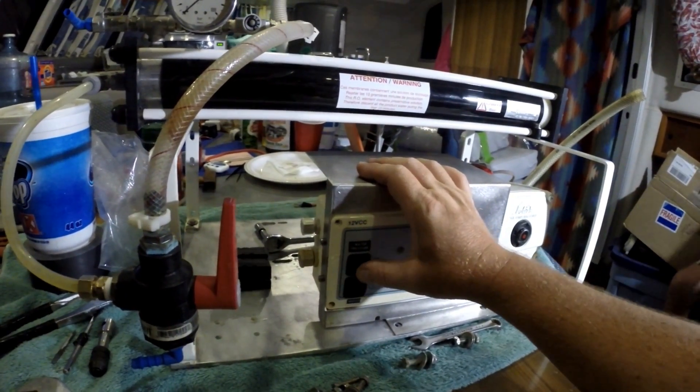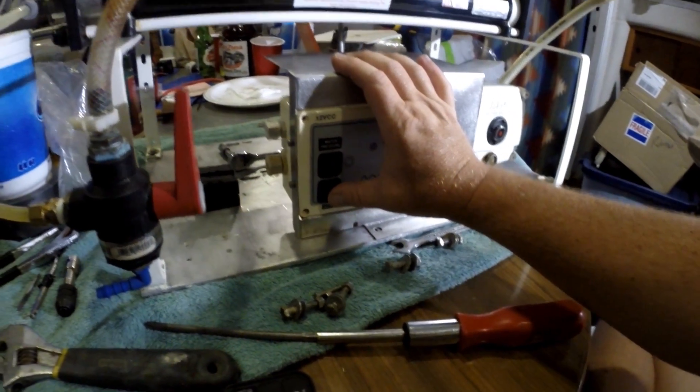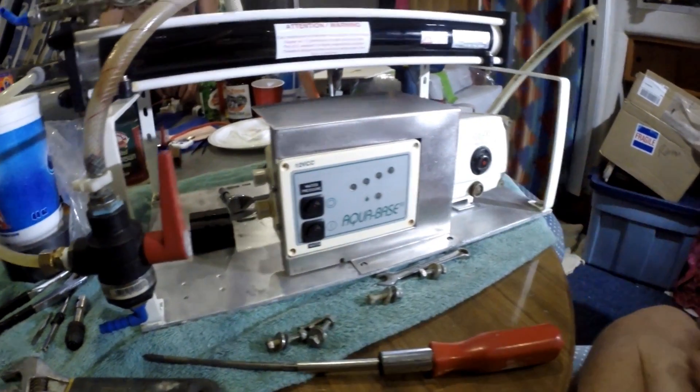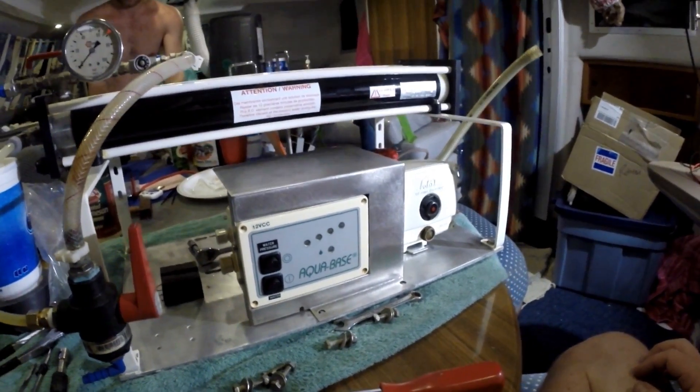This will turn on our low pressure pump that we had to buy new — we don't have it in yet. And that will turn on the electric 12-volt motor. So that will fit there and I'm going to put it together and we'll see how it goes.